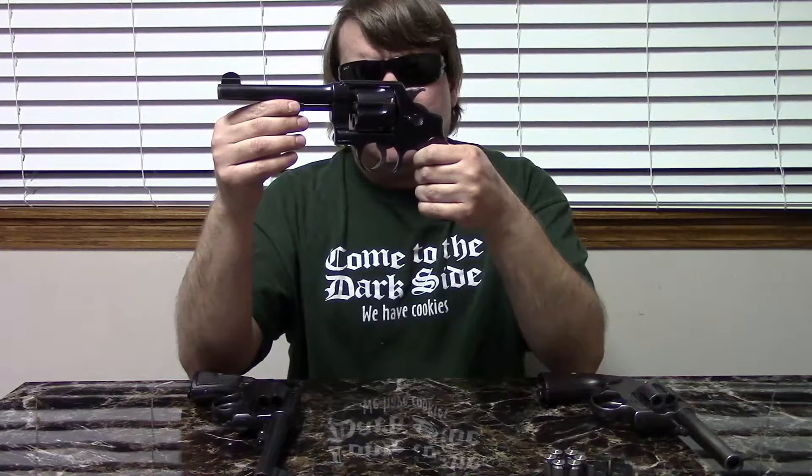Smith & Wesson would produce about 153,000 of these during World War I. They would also do another batch of about 10,000 in 1930 for the commercial market, and another large batch of 25,000 for the Brazilian military in 1937 — these are often called 1917-37s. Alongside the Smith & Wesson Model 1917, there was a Colt example, also chambered for .45 ACP.